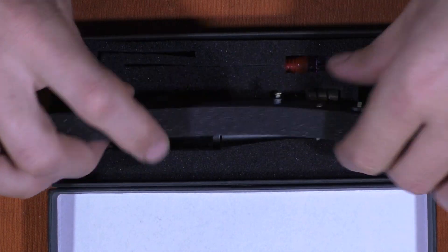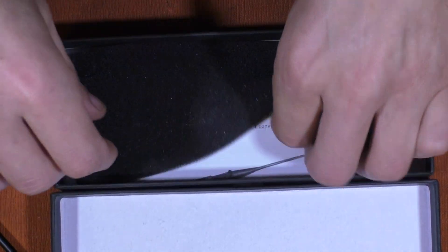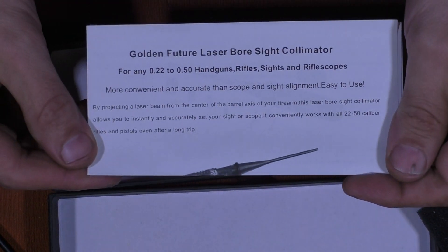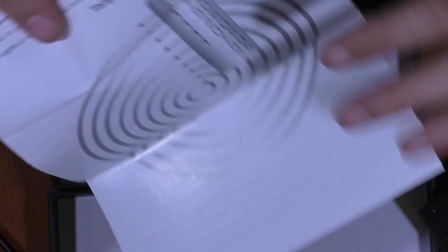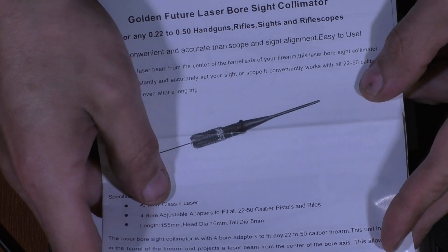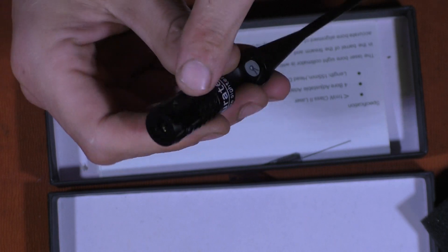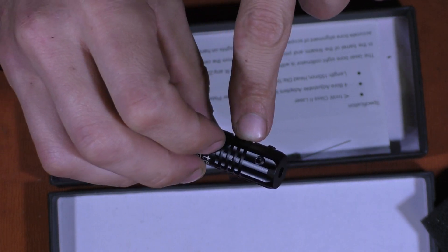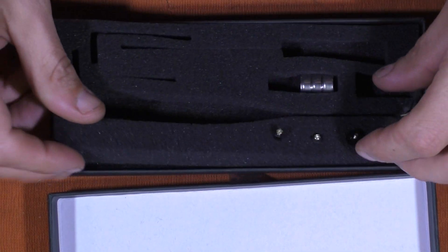Something I should have done when I first got this was pull all the stuff out, because down below everything else you have the handy dandy instructions for the Golden Future laser bore sight culminator. These are important — you do need the instructions and you do want to use them. When I first used it, I didn't realize they were at the bottom. If I'd read through them, I would have realized the laser is calibrated from the factory. Don't mess with those allen screws because they're supposedly calibrated. I ended up having to do some recalibration, so read the instructions.